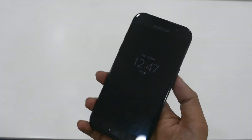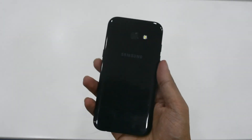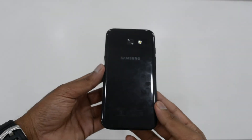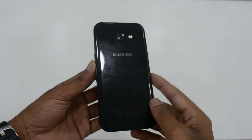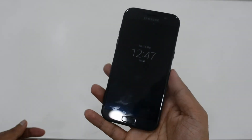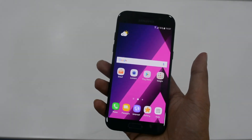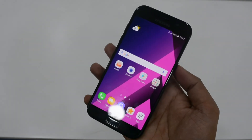Looking at other aspects of the phone, we can see the Samsung Pay feature is enabled in the A5 2017 series. The battery backup is up to 16 hours in 3G mode, mainly because this phone is backed by a 3000mAh battery.